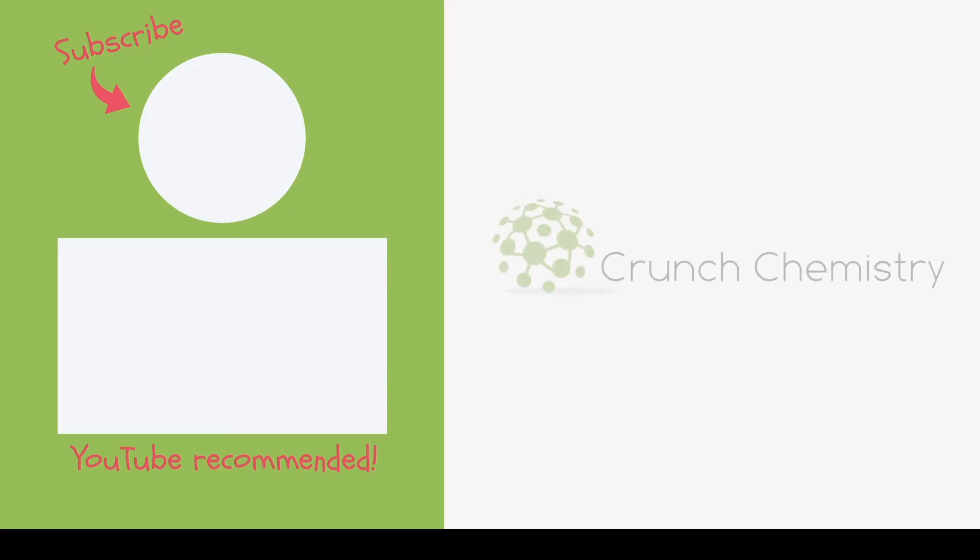If this has been useful, hit the subscribe button — the effortless way to support your studies. By clicking the link below it'll take you straight to the Crunch Chemistry school, where you'll find all the resources you need to get that A* grade at A-level. Together we can do this.